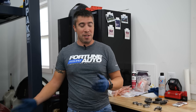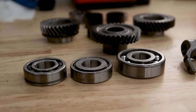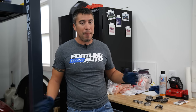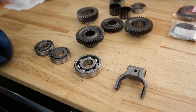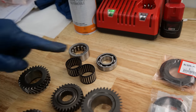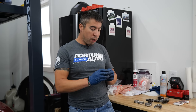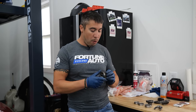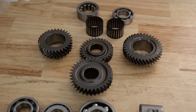Now that we've got the transmission disassembled, we're gonna go ahead and start replacing some of the bearings. Because this is an older transmission and we're not sure how many miles are on it, we want to freshen up all the bearings and replace the clutch release fork, needle bearings, and new seals. The main reason we wanted to break this transmission open is to replace fourth and fifth gear with active gears.